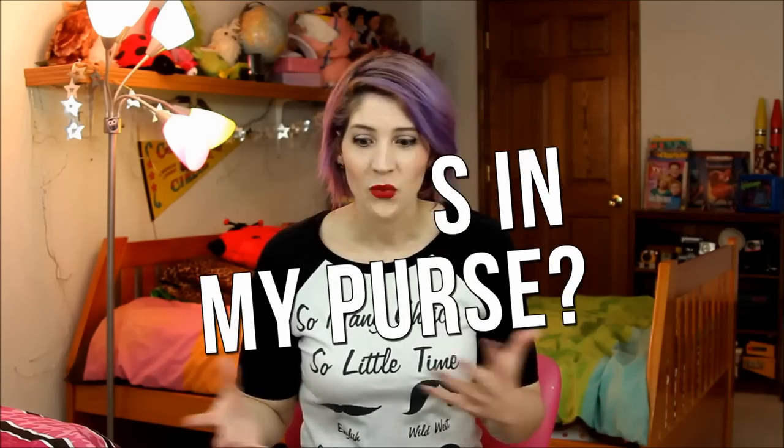Hey there friends, I'm Hannah Rupp, but you can just call me Hannah. This video is gonna be really different than any other video I've ever made. First of all, it's a what's in my purse video, which is like YouTube 101, and in the three years I've been on YouTube I've never made this video. So this is the first.